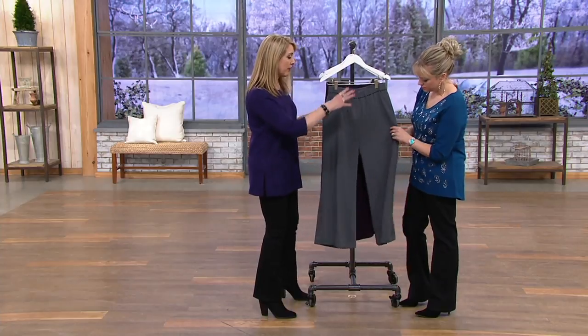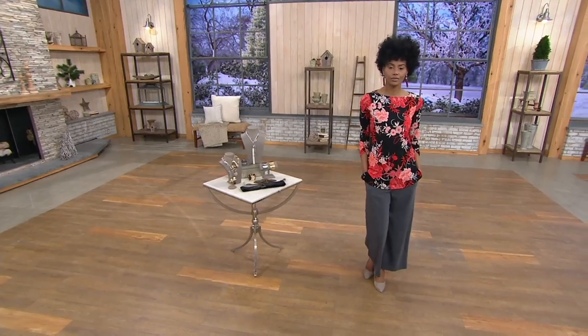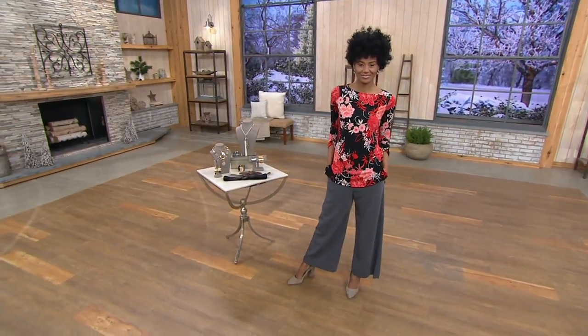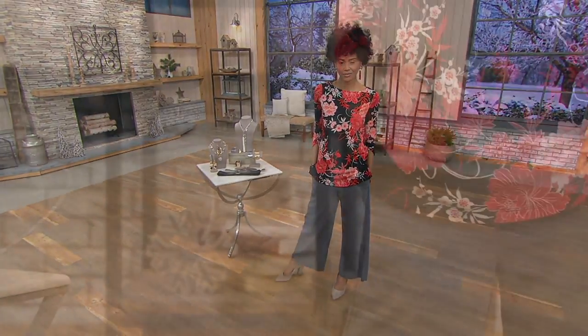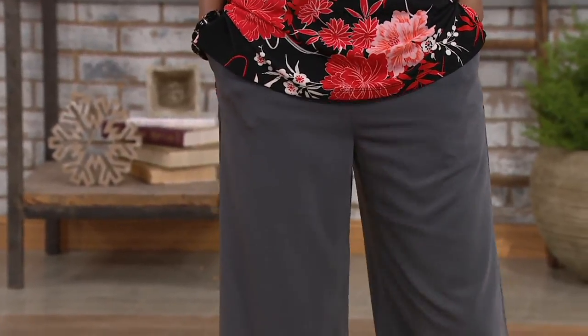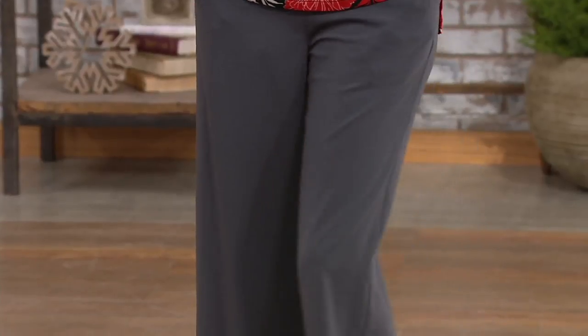I love what you were saying about having a wide leg that is ankle length, because a lot of times I put on wide leg pants and it doesn't matter what shoe I'm wearing — you can't even see it. If you've never tried Susan's pants, she started in the pant industry. She puts more stitches per inch in all of the seams so nothing comes apart. And these are machine wash and tumble dry, which is awesome.